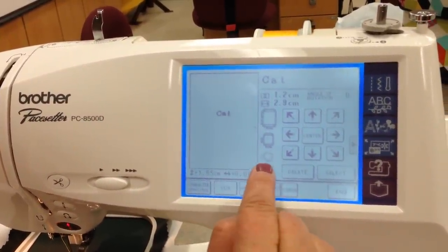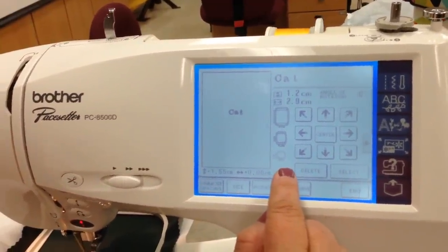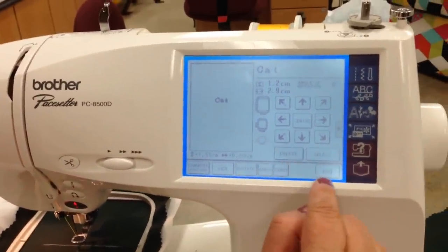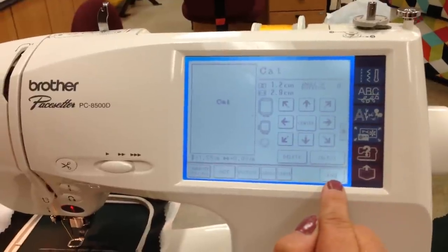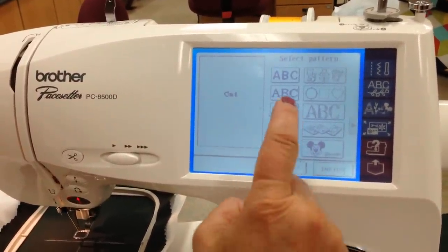We've already made it too big for the extra small hoop, but we're in the small hoop so that should still work. Now we'll push End — that completes our first design.